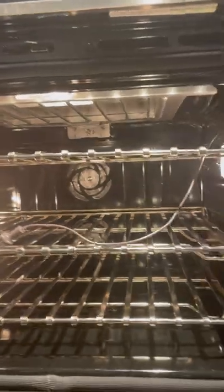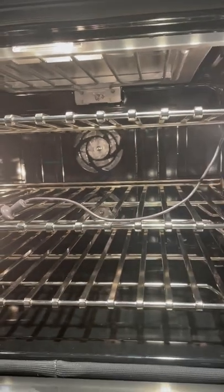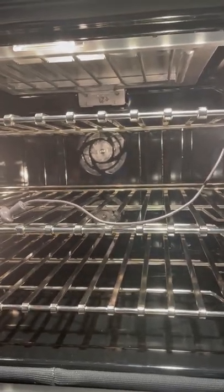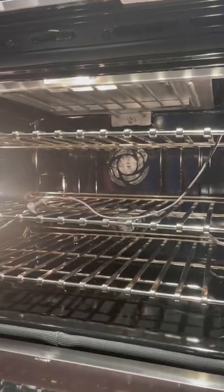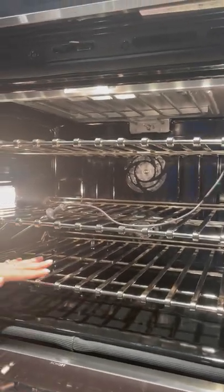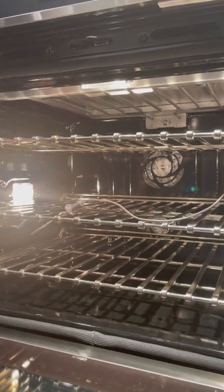Another neat thing is you can also cook without preheating. This oven is so powerful — with the four cooking elements, you have dual convection, broiling, the standard element, and the vertical tool. That allows you to cook without preheating, and also to cook several different things at the same time.